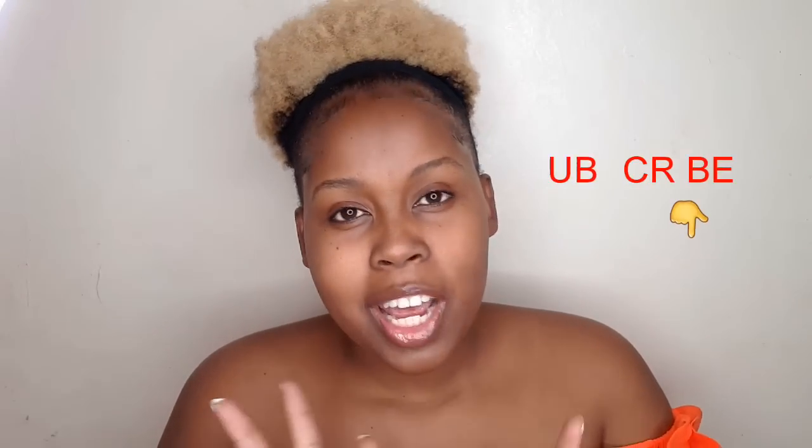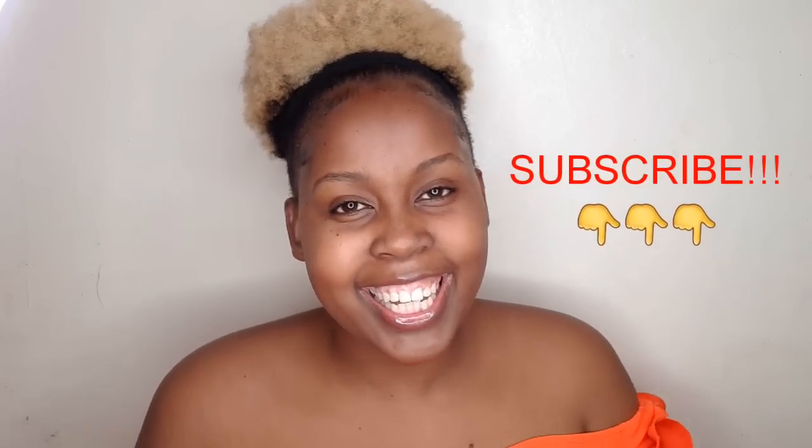Hello beautiful people, welcome back to my YouTube channel! If you're new here, you're welcome — my name is Susina Sharon. Today I just want to look cute. There's a look I saw on Instagram that I'm going to try. Before we do that, kindly subscribe, share your thoughts in the comment section down below, give the video a big thumbs up, and with no further ado, let's get straight into the video.